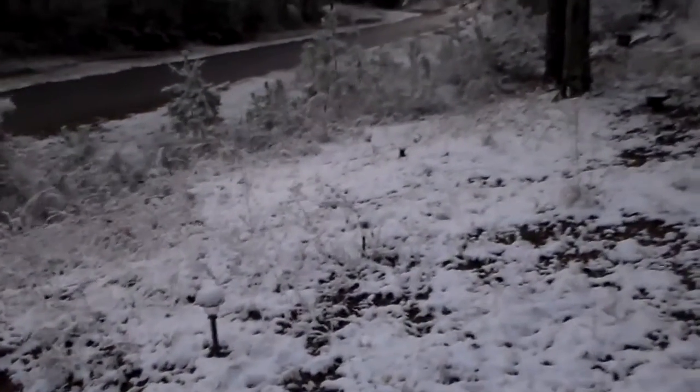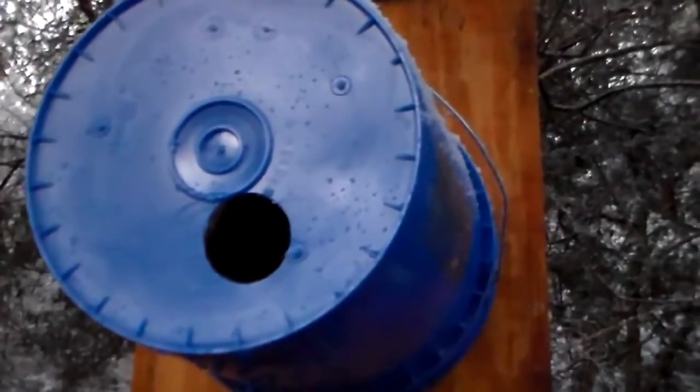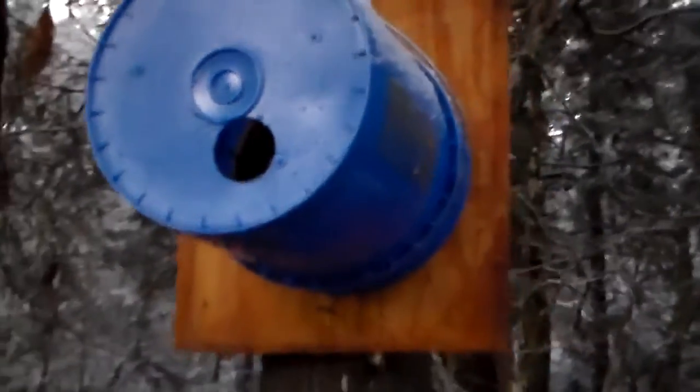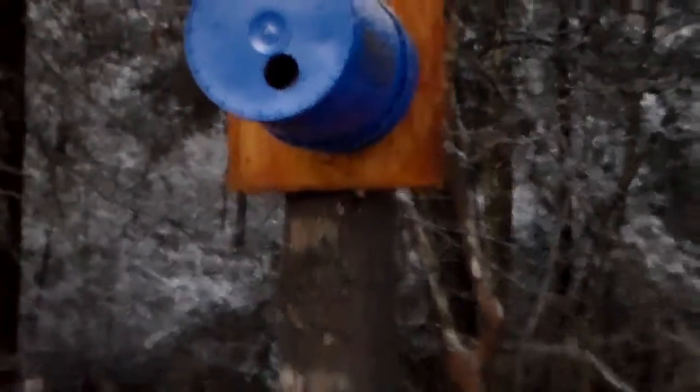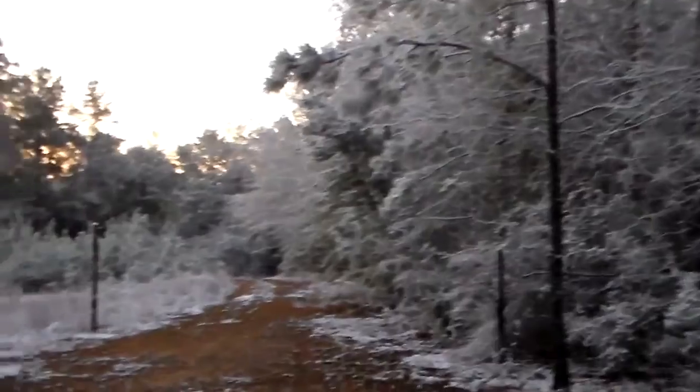Let's go look at the swarm trap. I haven't caught anything in it, but it is set out and I'm going to keep it out. I'm deep in the woods — this is right by the house, but it's nothing but deep woods around here. Let's go check out the APA down here.